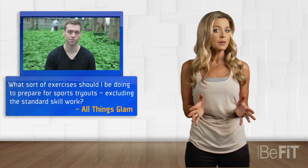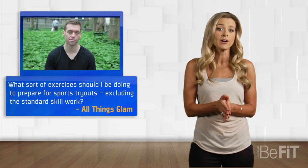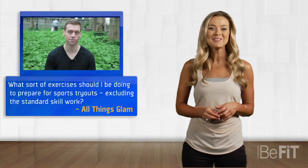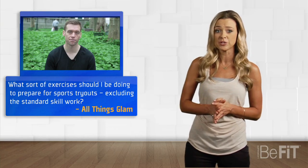Whatever competitive sport you may play — baseball, basketball, or dodgeball for some of you — you want to make sure you're in peak physical condition throughout the season, which means preseason is just as important. We had a great question from YouTube viewer All Things Glam, who wanted to know what sort of exercise they should be doing to prepare for sports tryouts, excluding the standard skill work. We were lucky enough to speak with KICK TV's Jimmy Conrad about his off-season soccer training regime.